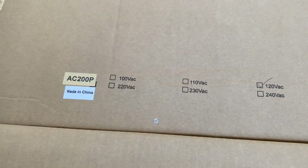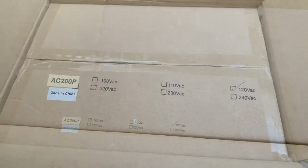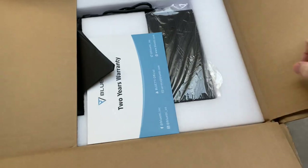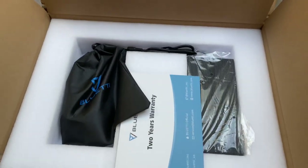After taking off those major external supports, there's another box inside. There's the sticker for the AC200P on the internal box — it looks like they ship a lot of different things in this box. Inside the second layer box is a set of peripherals.